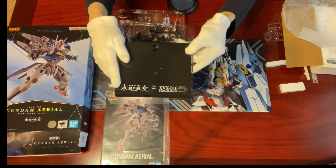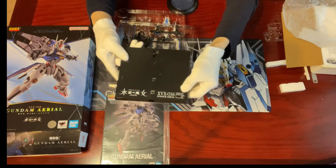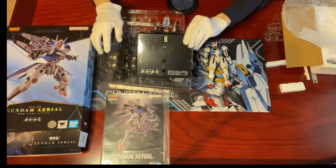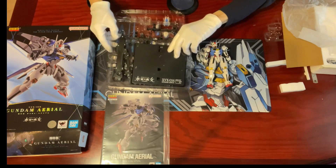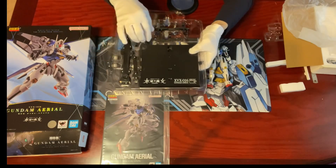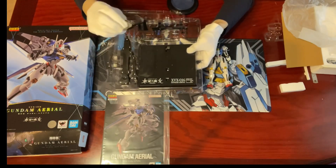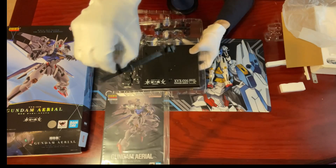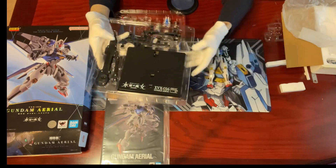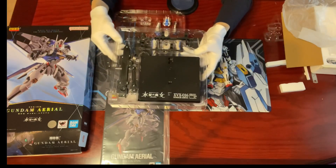The stand features the title, the Gundam's name, and model number. But it's more than just for displaying Gundam Aerial, because you can place all the equipment on it as well. That's even better than the Metal Build or GFFMC ones, right?